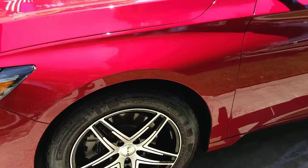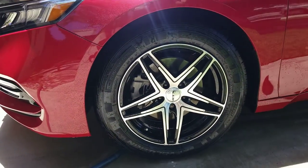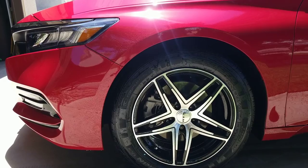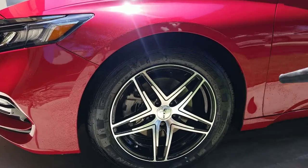Okay guys, so I'm going to show you the difference in a non-coated wheel when you blow-dry it and a coated wheel. This front wheel is not coated — every wheel on this car was coated except this one, just for this video. Let's see what happens here.